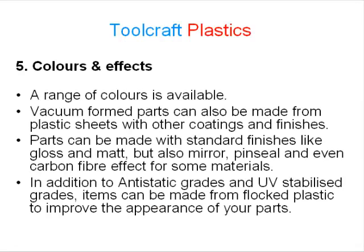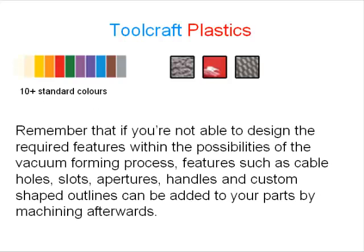Number 5: colours and effects. A range of colours is available. Vacuum formed parts can also be made from plastic sheets with other coatings and finishes — standard finishes like gloss and matte, but also mirror, pin seal, and even carbon fibre effect on some materials. In addition to anti-static grades and UV stabilised grades, items can be made from flock plastic to improve the appearance of your parts. Remember that if you are not able to design the required features within the possibilities of the vacuum forming process, features such as cable holes, slots, apertures, handles, and custom shaped outlines can be added to your parts by machining afterwards.